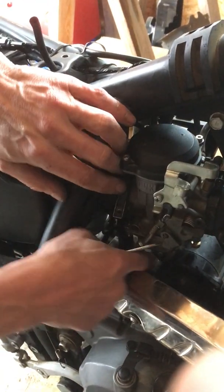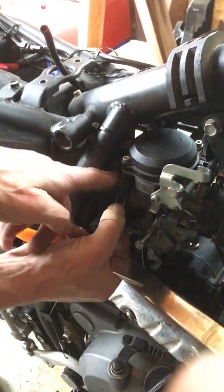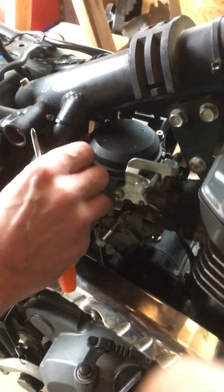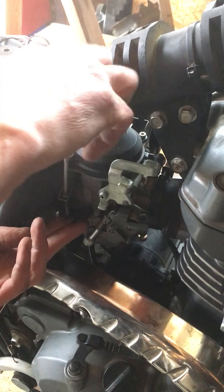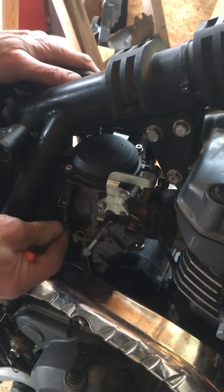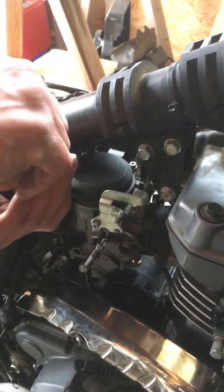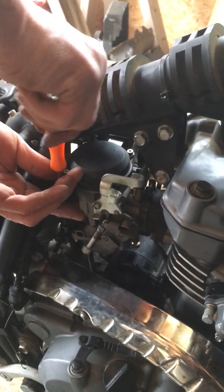Feed the clamp around, get your finger in the groove, and move it around so you can feel it seated in. Start the screw and again move it around — make sure it's seated. If the screw is just started and it's properly seated, it should be loose and moving freely. Then tighten it up.